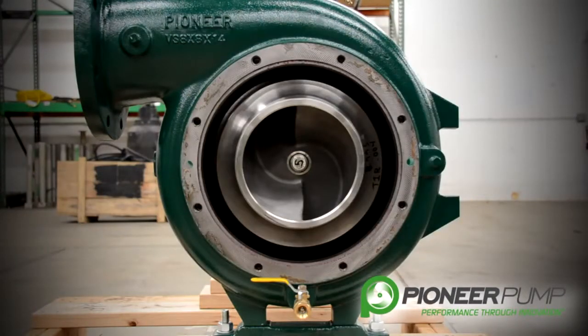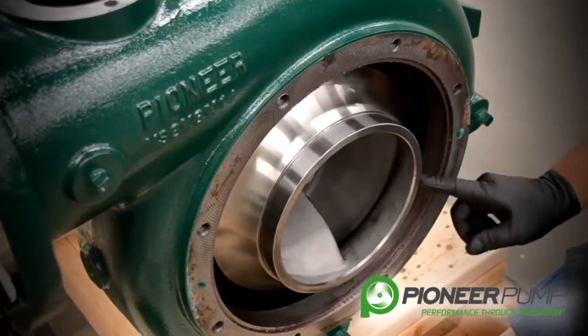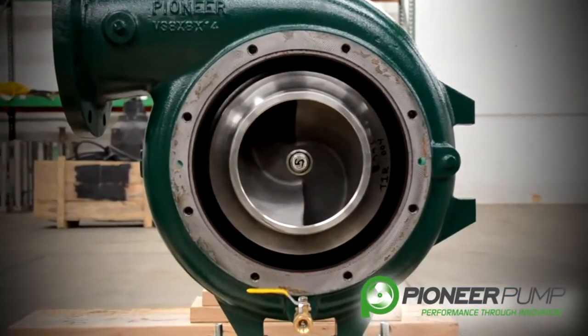With the suction cover removed, you now have the ability to visually inspect the impeller for wear, and the option to remove the impeller and access the mechanical seal without disrupting the discharge piping.